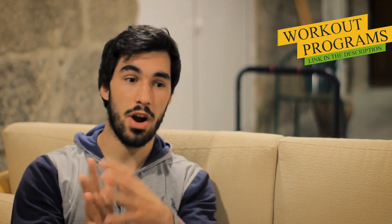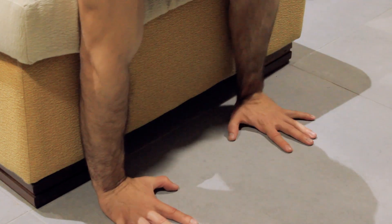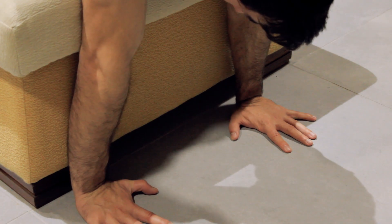Instead of being just your hand against the floor, now you have your hand against the floor and your forearm against the sofa, the stair, the chair, or the bench. This means that you are going to have more area of stability, and with that you are going to feel like the handstand is easier because you are having extra support in your forearm.